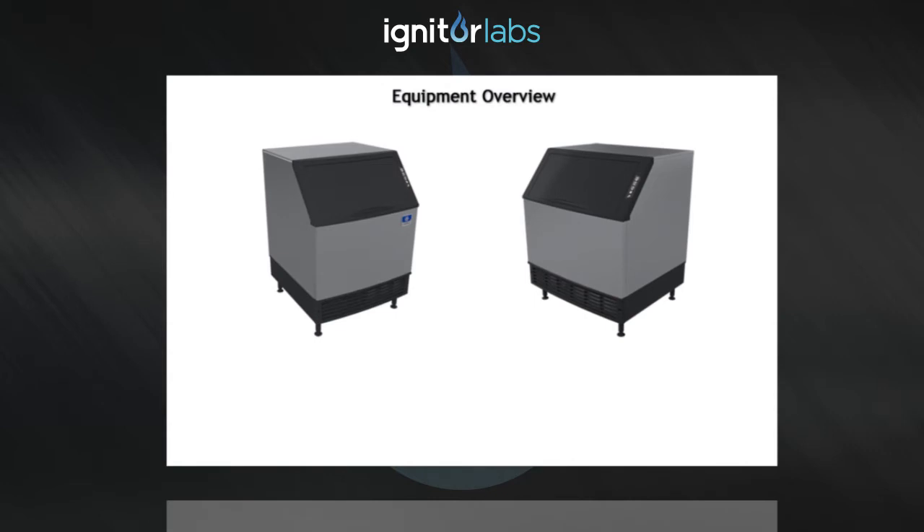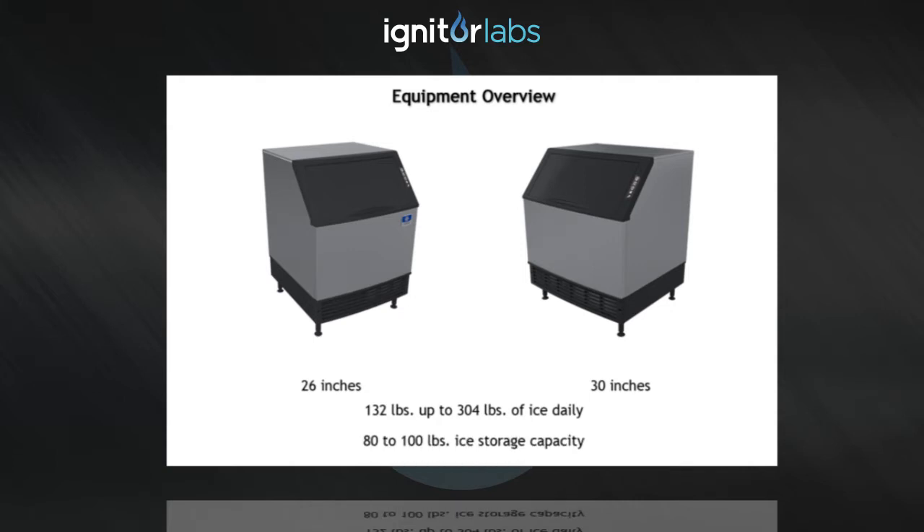Manitowoc NEO under-counter ice machines range from 26 inches wide to 30 inches wide and produce from 130 pounds up to 304 pounds of ice daily at 90 degrees Fahrenheit air temperature and 50 degrees Fahrenheit water temperature, and have an ice storage capacity from 80 to 100 pounds, depending on model.